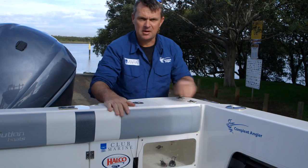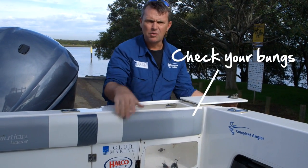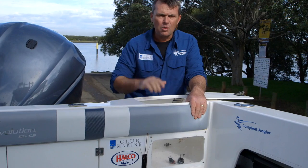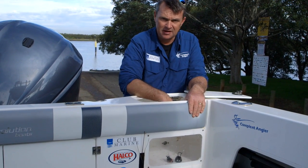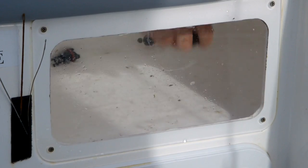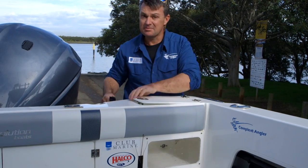The final thing you have to remember is your bungs. We've all got a story about putting the boat in without the bungs. So what I always do is put them in my live bait tank — it's a system — so I know to get them out of there and then put them back in the boat.